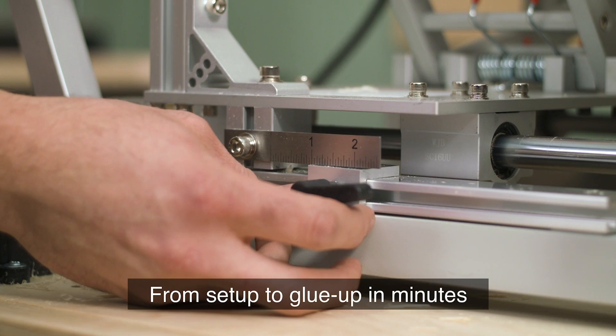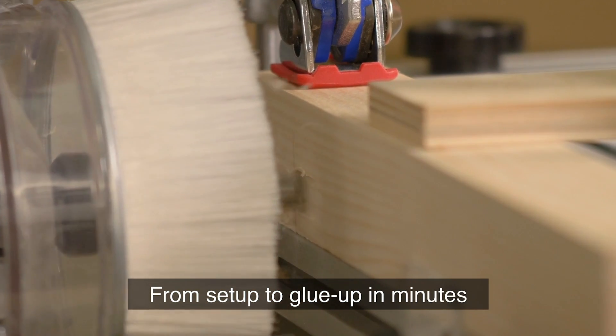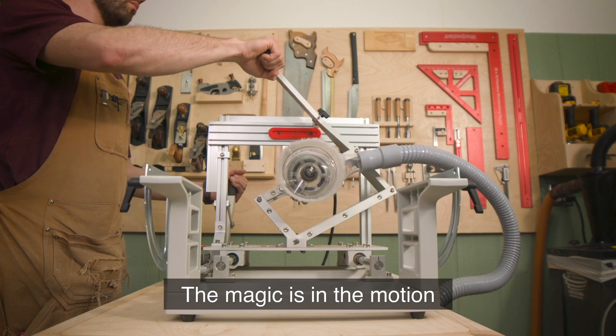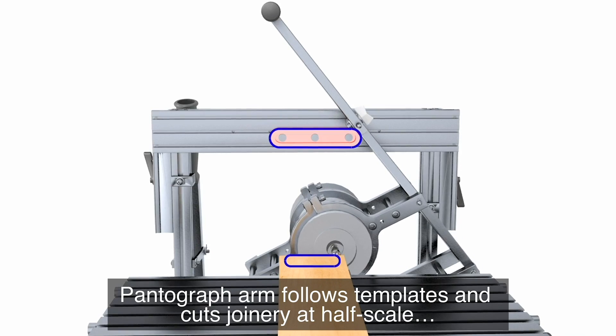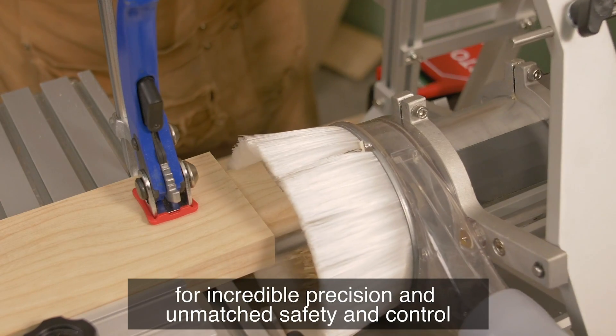Go from setup to glue up in minutes. The magic is in the motion. The pantograph arm follows templates and cuts joinery at half scale for incredible precision, and unmatched safety and control.